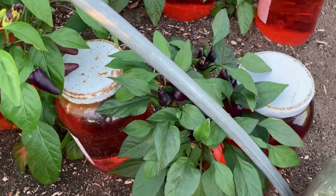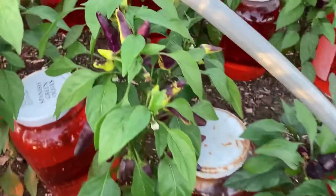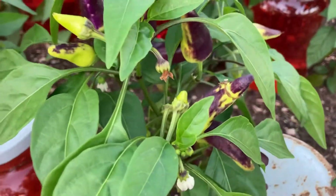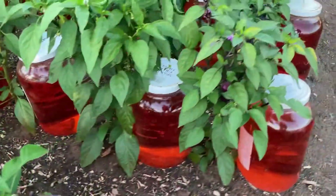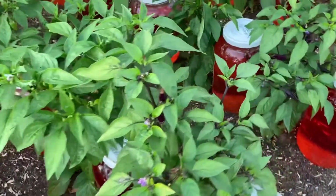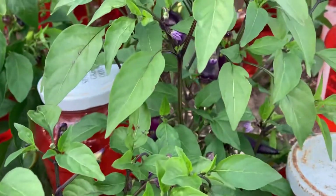Another really dark purple small one — look at these right here, kind of speckled purple, and really small purple peppers.